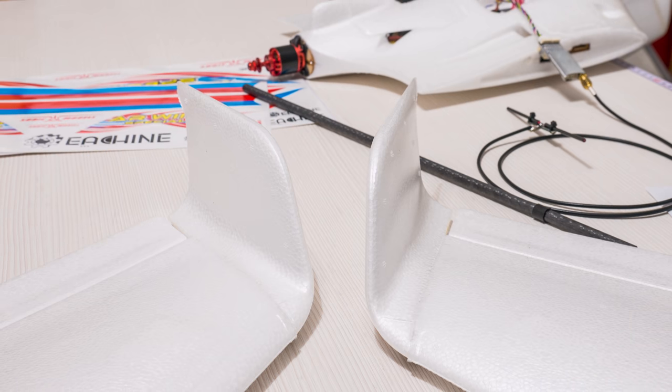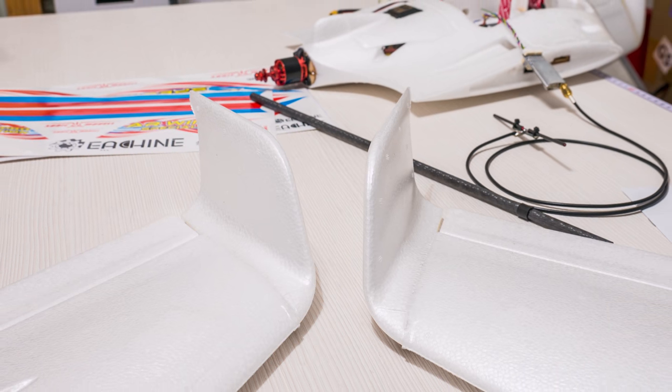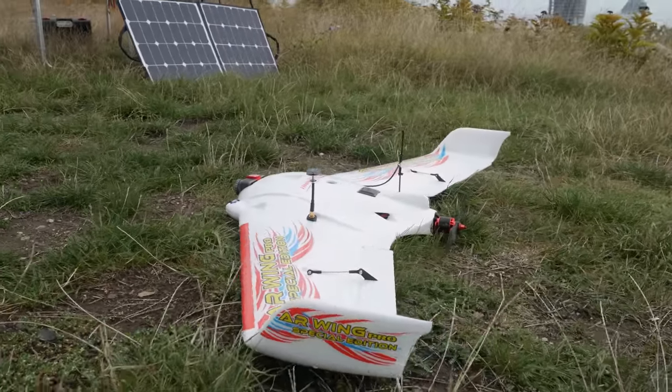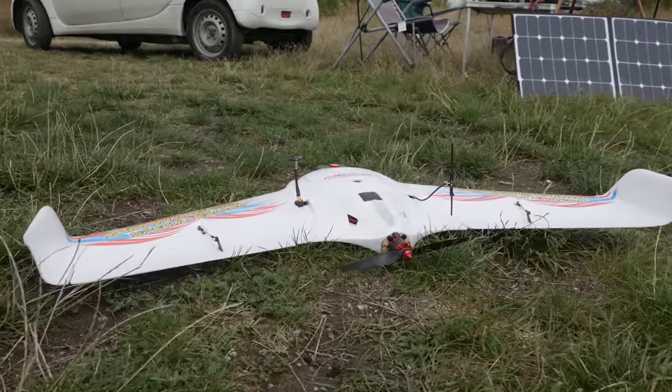I also added some glue to the wingtips before screwing them in. I know some people may like to disassemble the plane but I don't think I will need to, at least not for the time being, and I do feel better gluing them on since I know they won't be coming off anytime soon.